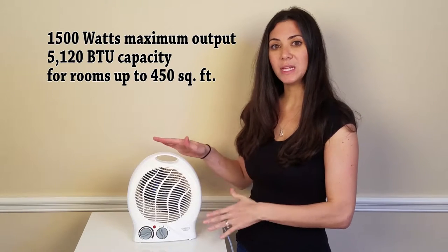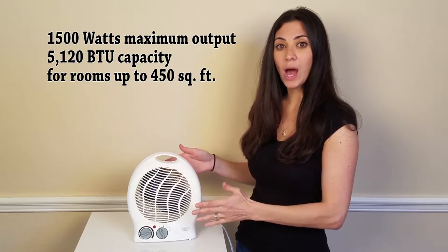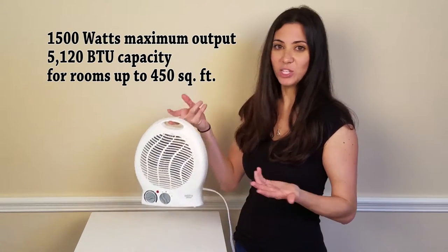The heater is approximately 11 inches high, about 8 and a half inches wide, and 4 inches deep, and it's very light — it's only 2 pounds.